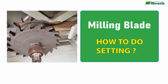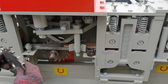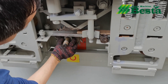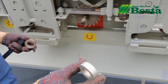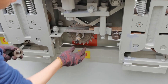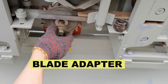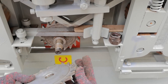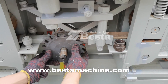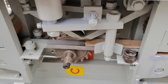How to do the setting of a milling blade. Look at this machine — we have taken out one piece of a milling blade. You can see this is a gasket and this is a blade adapter. We wish to show you the blade adapter.